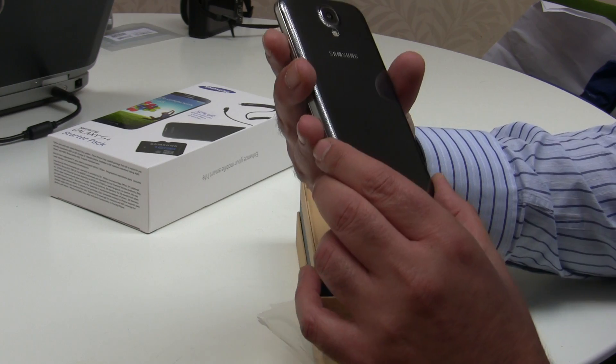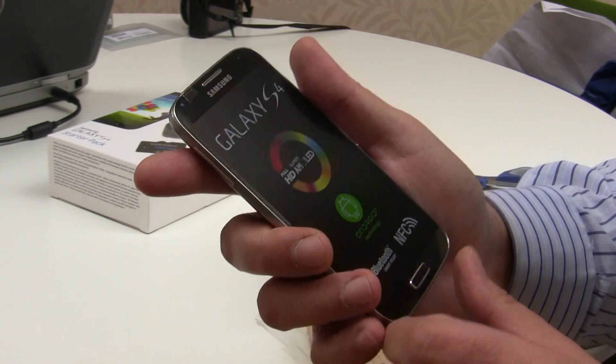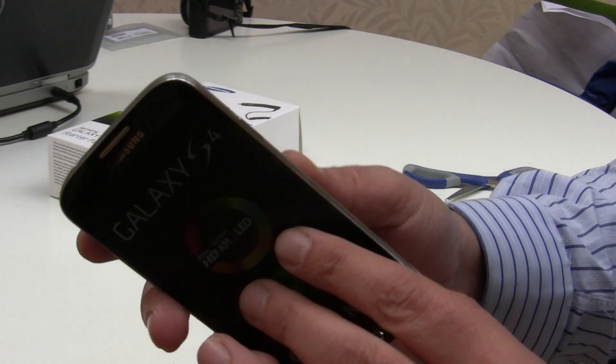The back has something that looks like a carbon fiber finish — I'm not sure if it's coming out on the camera. Well, I say carbon, it's not quite carbon fiber — it's a carbon fiber type look to the plastic. And then we have the screen, which looks very nice in all black with the carbon fiber effect.